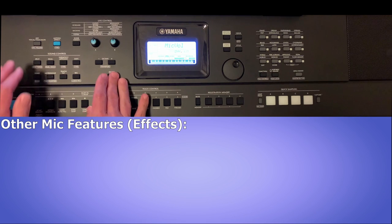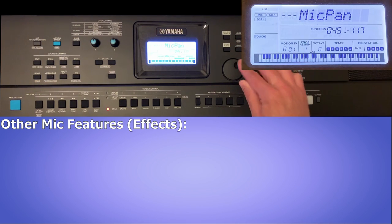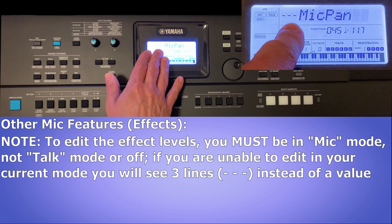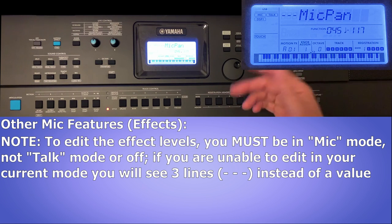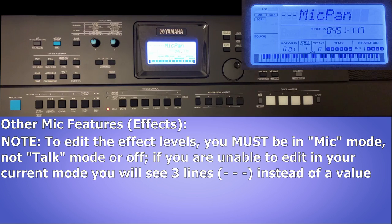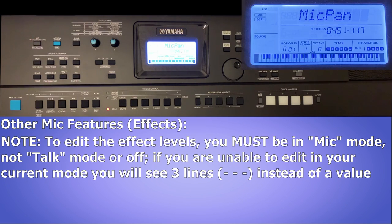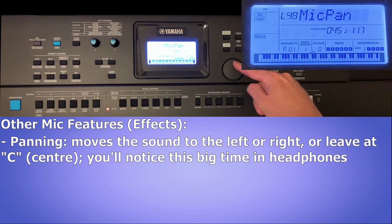Now let's look at the other mic features in the function menu. Hold down shift and press the mic button, then hit enter to exit mic volume editing, and scroll to the right. The first effect is mic pan. You'll notice three lines on the display when you're in talk mode — the effects can't be modified in talk mode, so I'll switch to mic mode with effects. Now I can hit enter to modify the mic pan: C is center, and I can go all the way left or all the way right, then back to center.